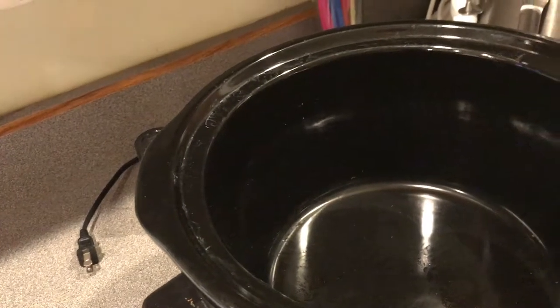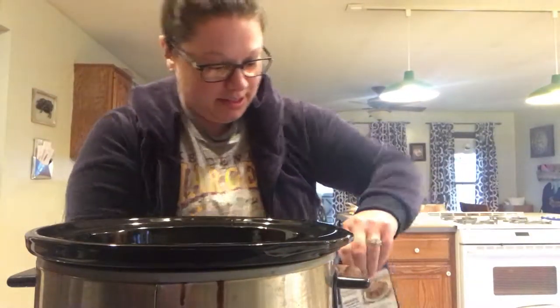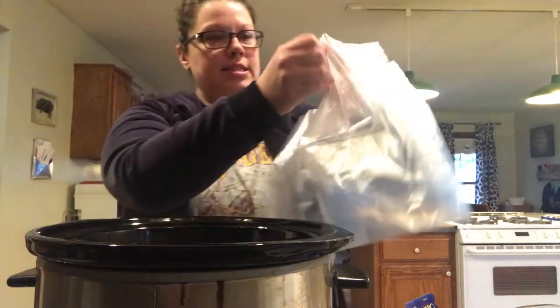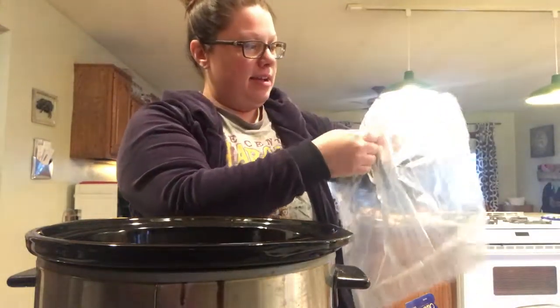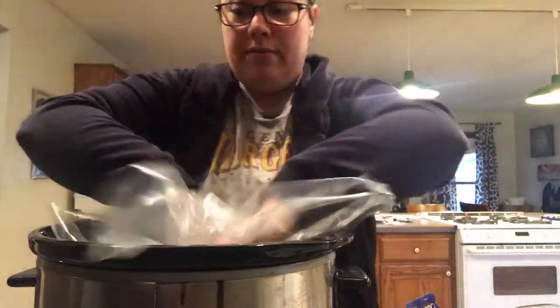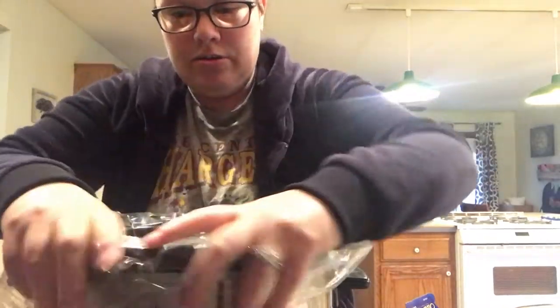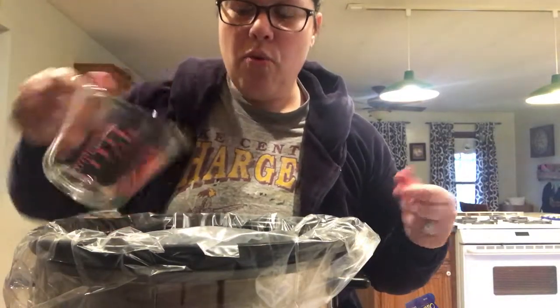Let's get this prepped up. These liners are super easy — you unfold them like this. They look like a big plastic bag. It's probably not good for your meats cooking in here, but it means I don't have to clean it. Then I take about a cup of water and pour it in the bottom. I think it makes the deer meat a little bit more tender.